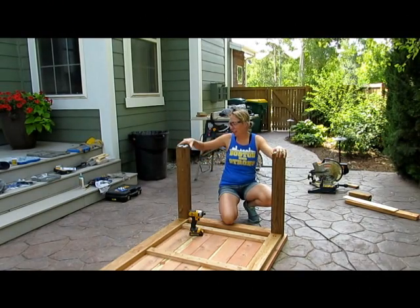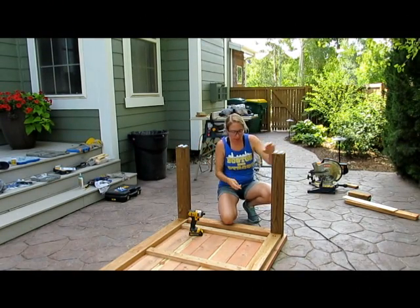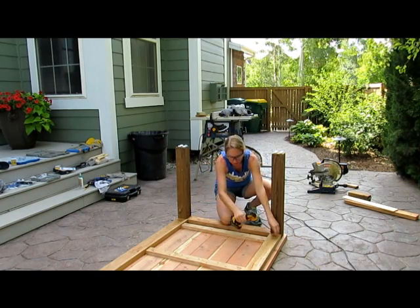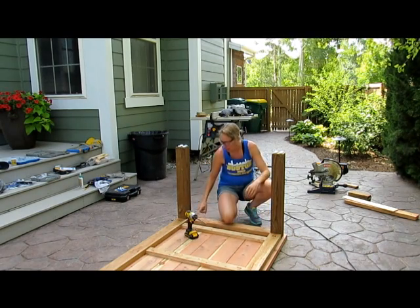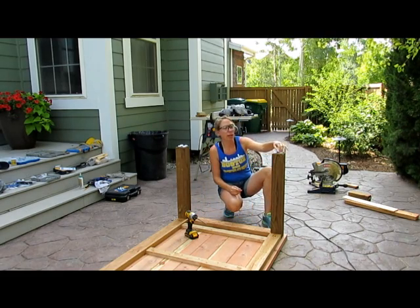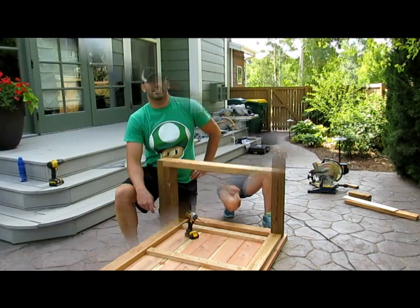We attached our leg frame to the table using two screws in the pocket holes on either side, and then we did two screws per plank all the way across. We put these little white feet on the ends so it would keep the table off the floor just in case it gets wet.